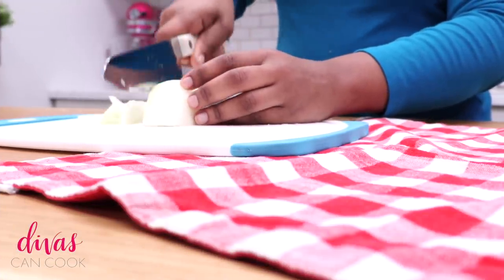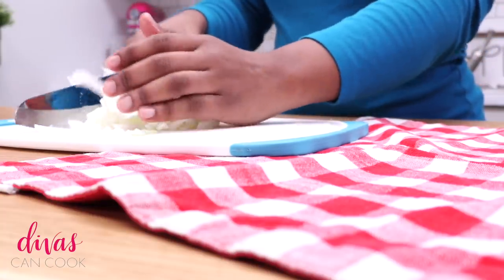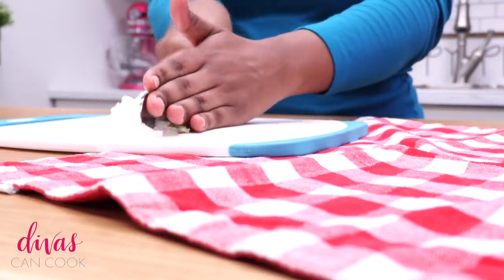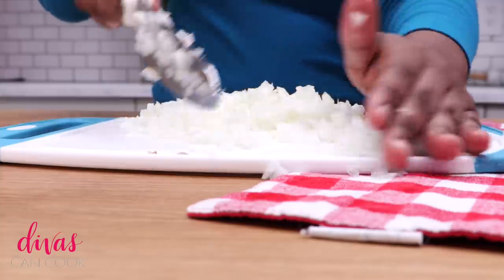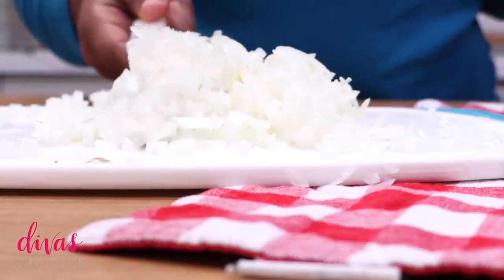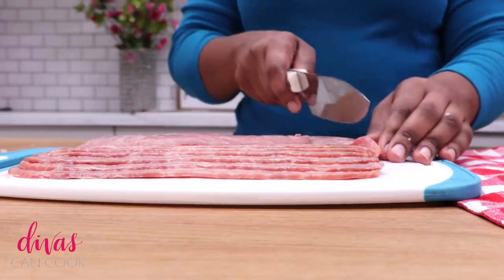Now we are going to move on to our onion - go ahead and just dice your little onion up. I like to dice it up into little small pieces because my boys are so picky and they will be like, oh my gosh this has onion. So I diced mine up really, really fine. I used about a half of a yellow onion. So go ahead and do that - perfect little dices. And now I am going to do my bacon, I am using turkey bacon.